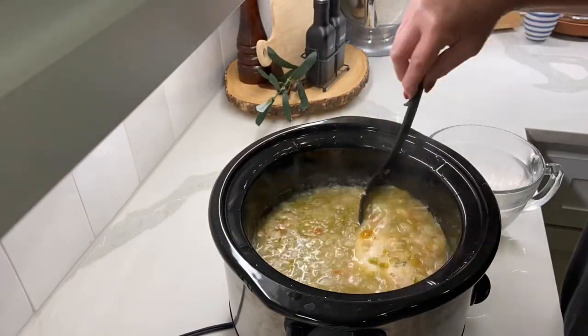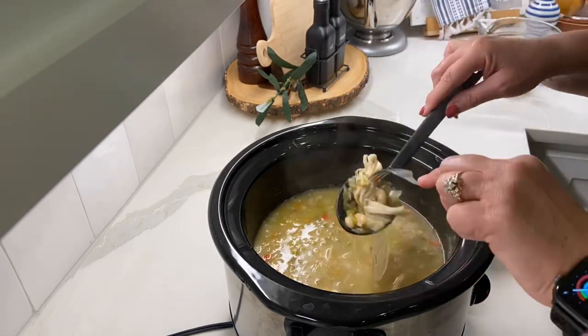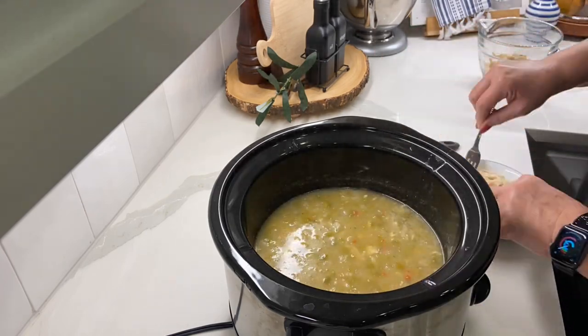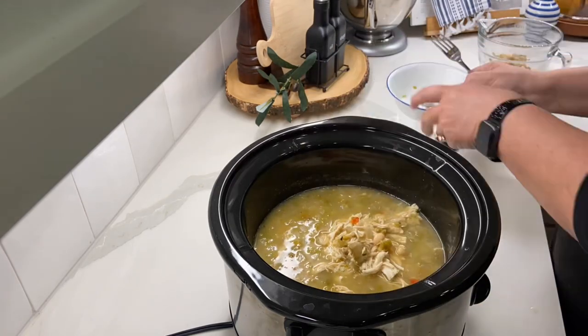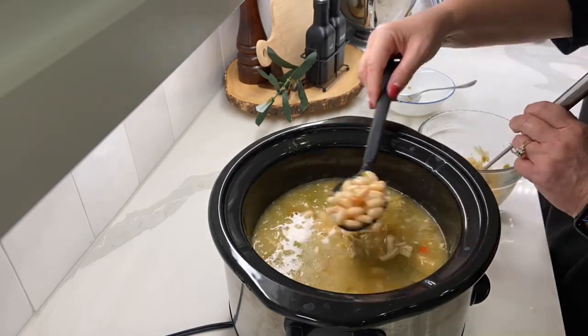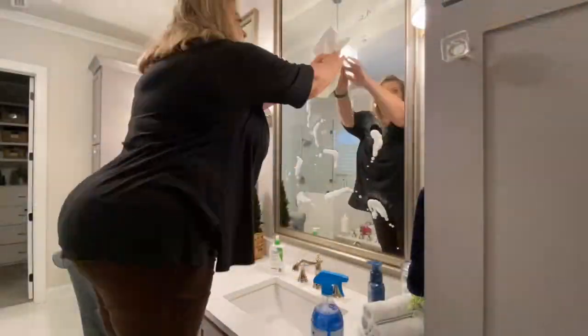At this point I needed to stop and take care of the crock pot meal. I just needed to shred the chicken and also mash the beans so that I can add the cream cheese and then add it back to the soup and let it finish cooking.